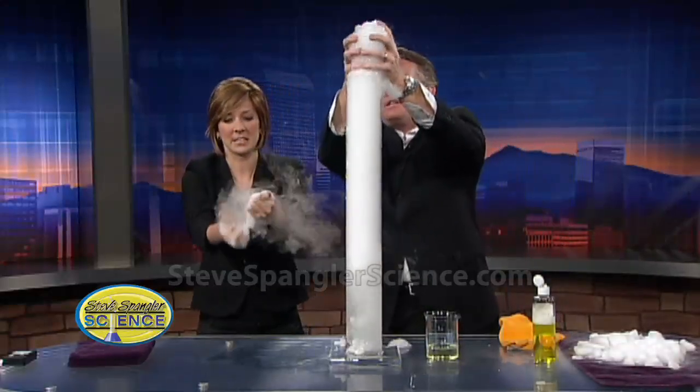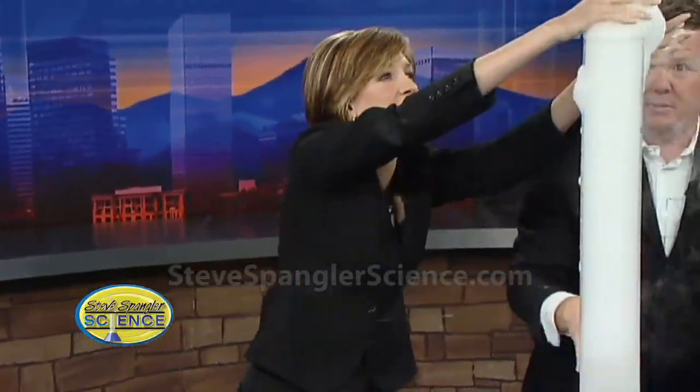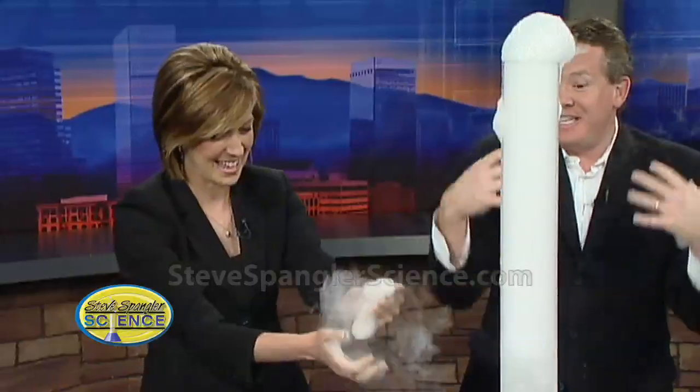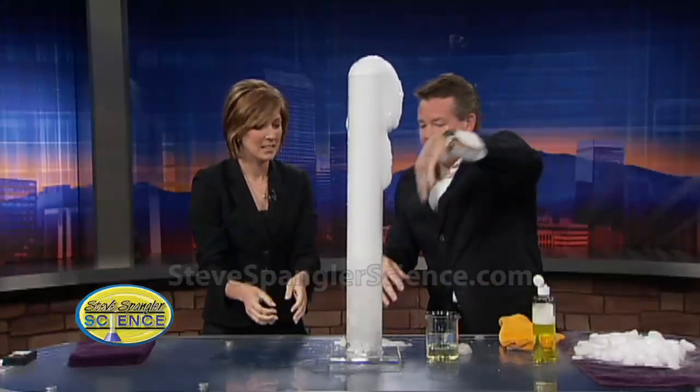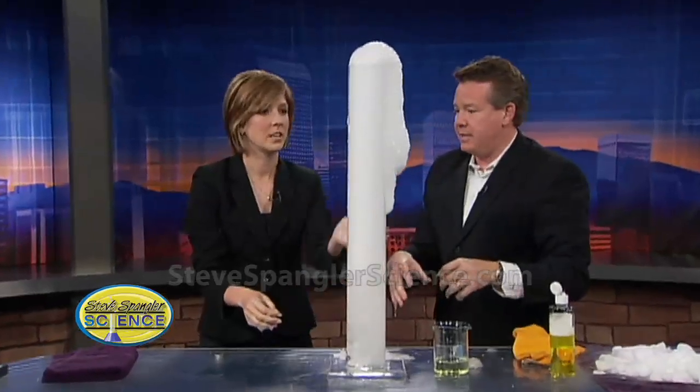We learned a couple weeks ago that tonic water will glow under black light — we've got that here too. This thing just keeps going and going and going. It's safe for the kids to touch. I use a large cylinder so they can't get their hands down and touch the dry ice. That's a good idea.